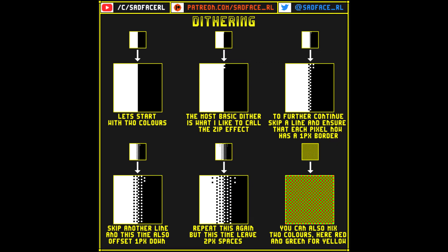We are going to start off with two colours and use what I like to call the zip effect. This effect is not limited to just the seams — you can expand on this covering as much area as you would like.